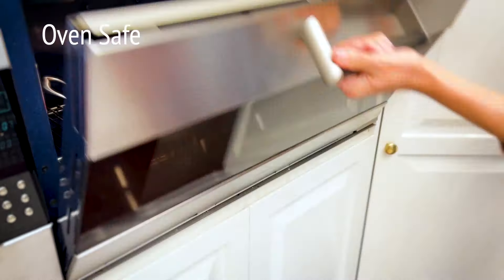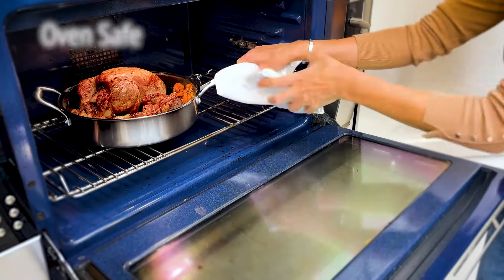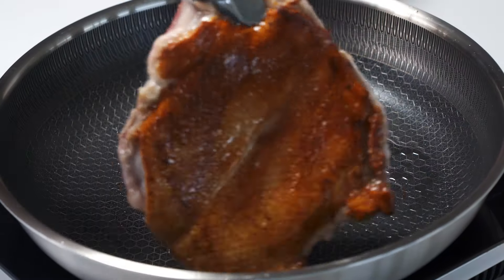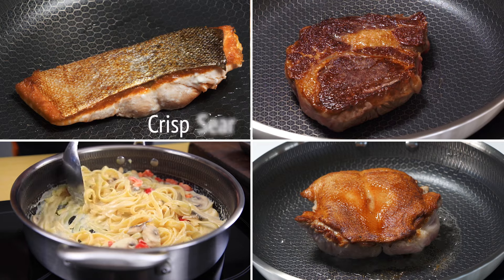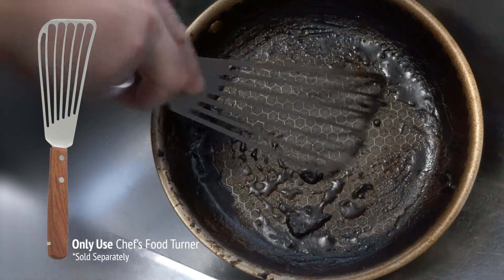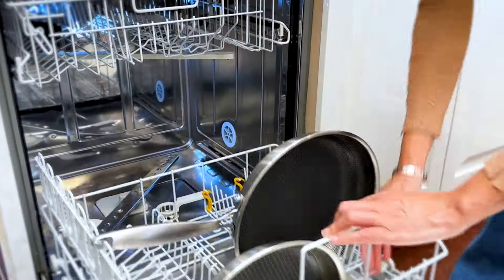Plus it's oven safe up to 260 degrees Celsius, so you can bake, roast and toast like never before. And so versatile, almost anyone can crisp, sear, sauté and fry just like a master chef. And when you're done, just scrape it out and put it in the dishwasher.